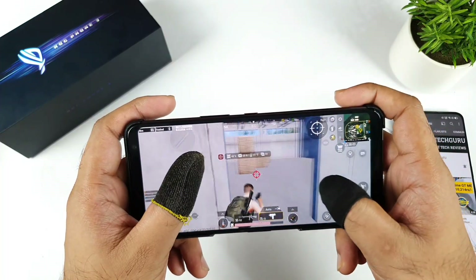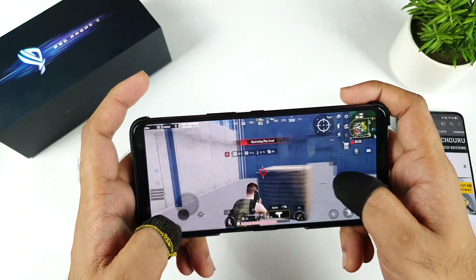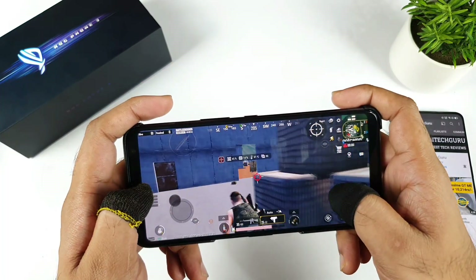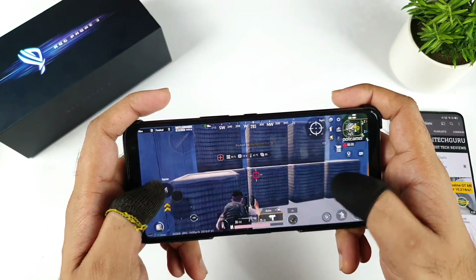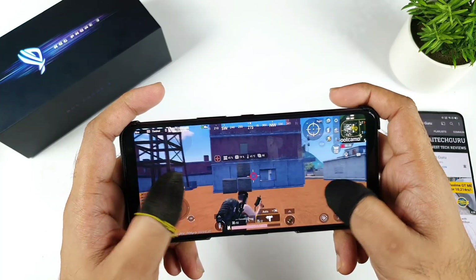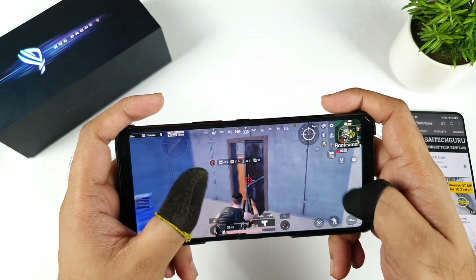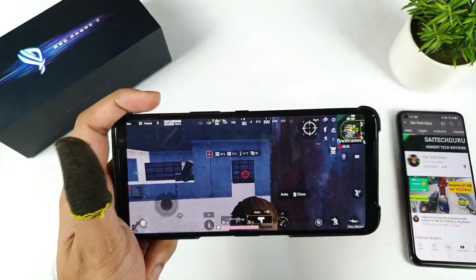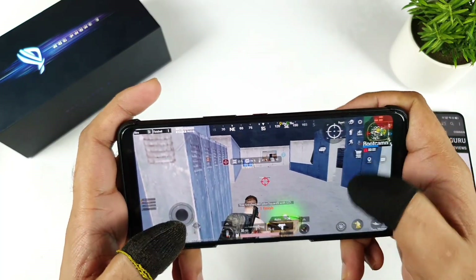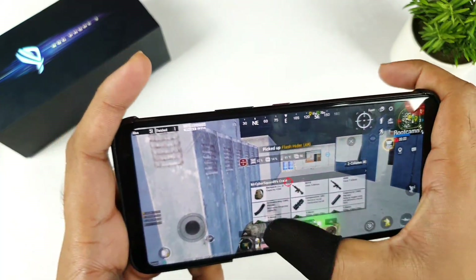It's really fun to play on this phone — the ROG Phone — because of the triggers which are very sensitive and really good as well. Overall it was able to maintain exactly 89 and 90 FPS. It was able to maintain exactly 90 FPS — 88 — you can clearly see, it's not bad.